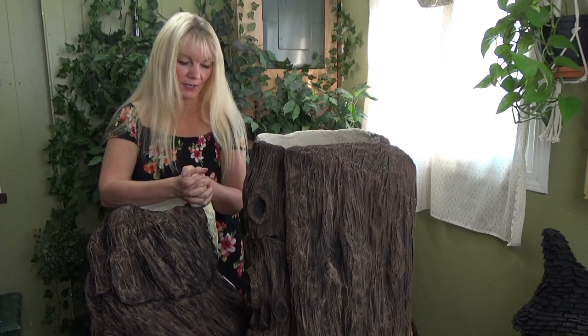Alright guys, that brings us to the end of this video. I hope you found it helpful and I hope you're as excited as I am about this added texture that we get to put in our bark. I just love that. If you do try out the technique, I would love to hear your results - you can leave me a comment, or if you have a channel yourself, you can leave me a link in the comments below. In the next video, we're going to be doing some stone work in the floors and I'm going to show you how to do that with some paper cup trays. Until then, we'll see you in the next one.